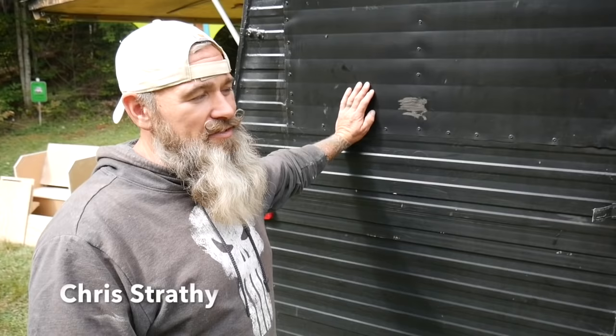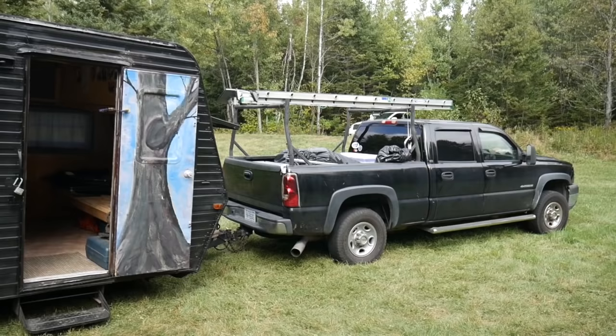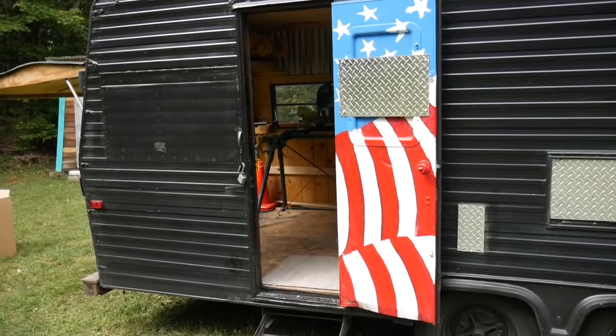So this started off as a 1986 Jayco J Series 23-foot tag-along trailer. It had its life as a trailer and I was certainly looking for some type of work trailer. I don't haul cars and they're quite expensive, so this was my idea to buy this old camper and turn it into my workshop. Come on in and check it out.